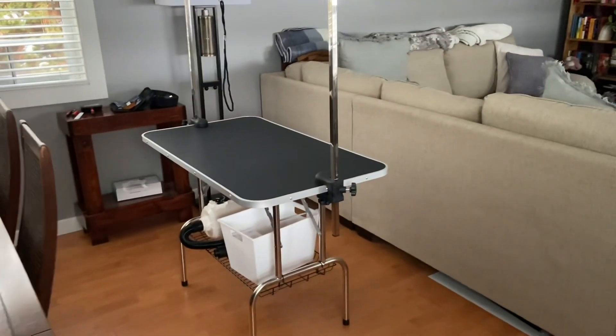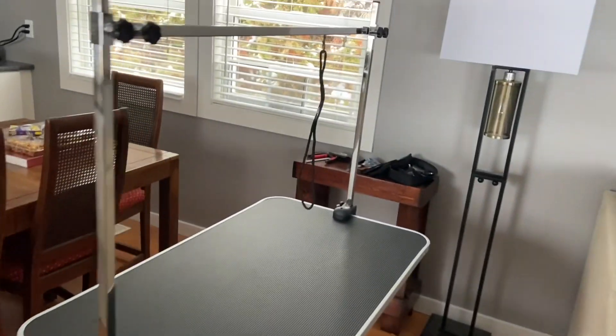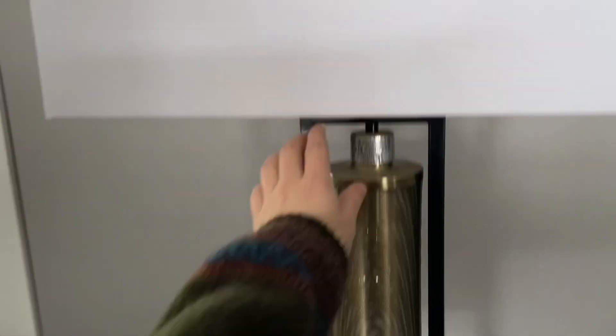I've made sure that I have enough space to walk around my entire grooming table. I have this small table off to the side where I will keep all my tools, and I've ensured that I have adequate lighting to be able to see what I am working on.